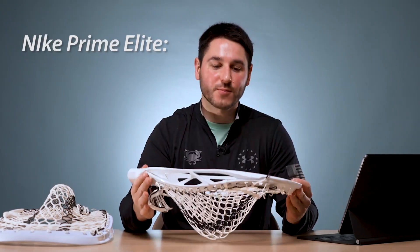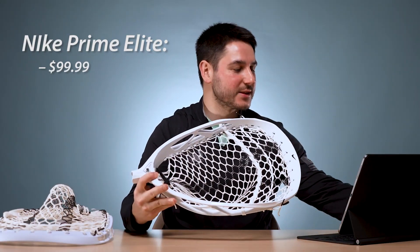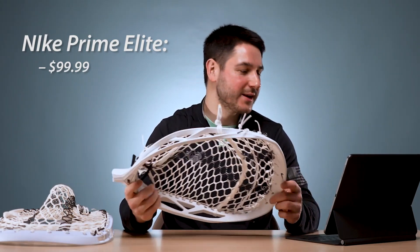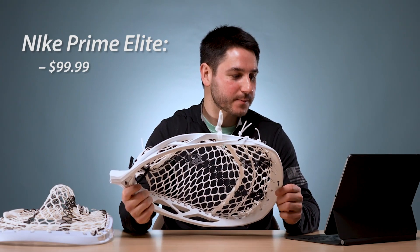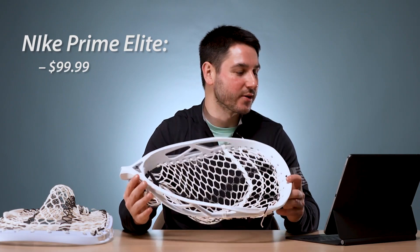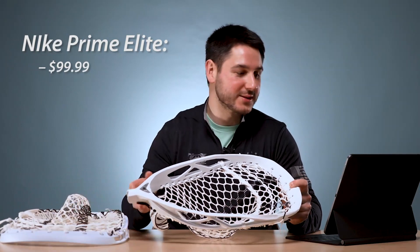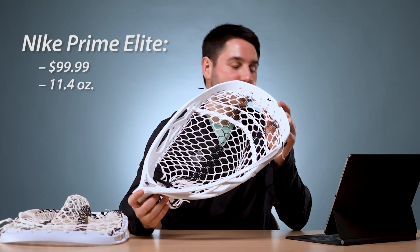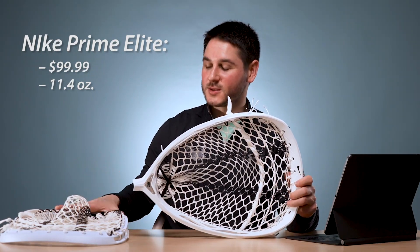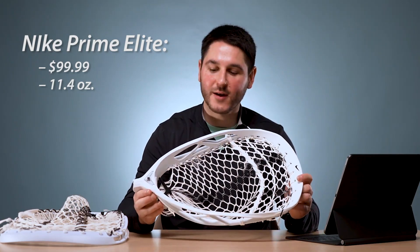Let's talk head basics. The price is $99, which is the same price you'd buy an Eclipse 2 for. Weight is really important for goalie heads — goalies like a lighter head for faster hands. We've got the Nemi 3 at 11.6 ounces, the Eclipse 2 at 11.5 ounces, the StringKing Mark II G at 11.25 ounces, and the Nike Prime Elite at 11.4 ounces. So it's a touch lighter than the Eclipse 2, and the StringKing is the lightest — they're pretty clustered in that 11.5-ounce range.